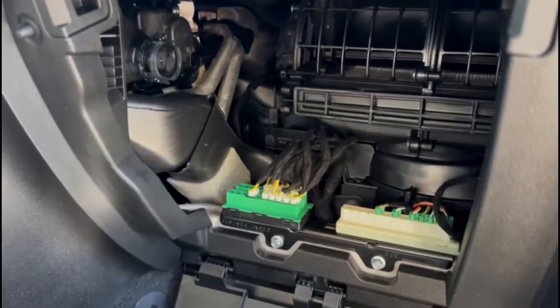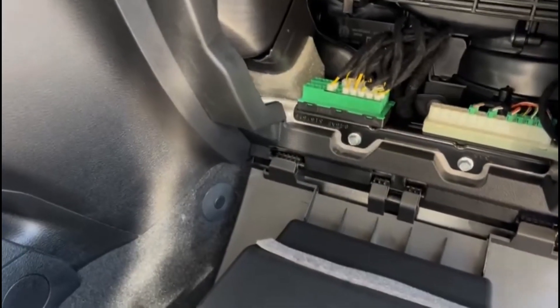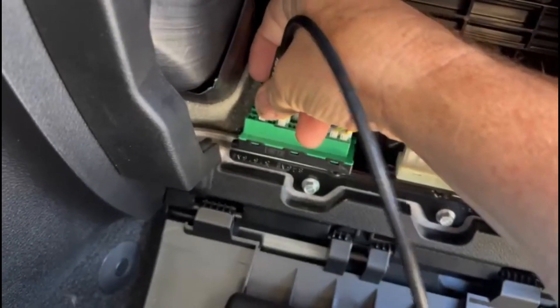The STAR connector is right behind the glove box. Take the ADC 2011 cable and plug it in to the STAR connector.